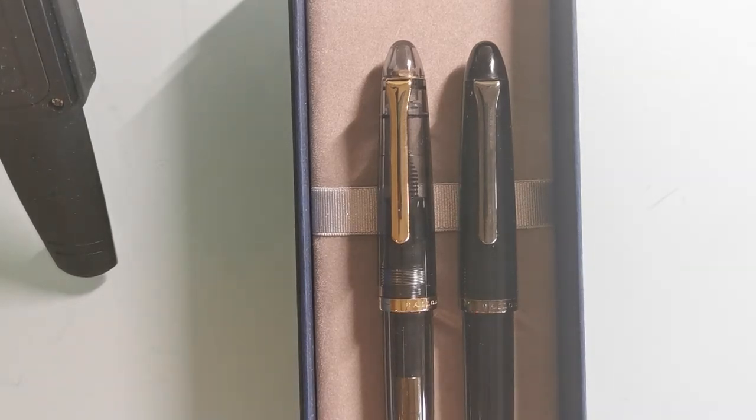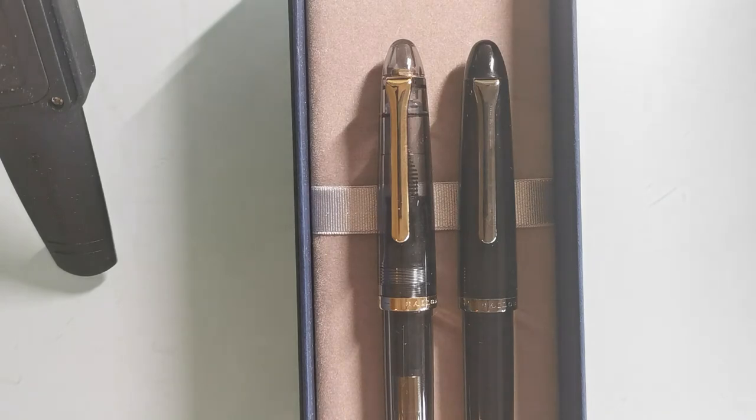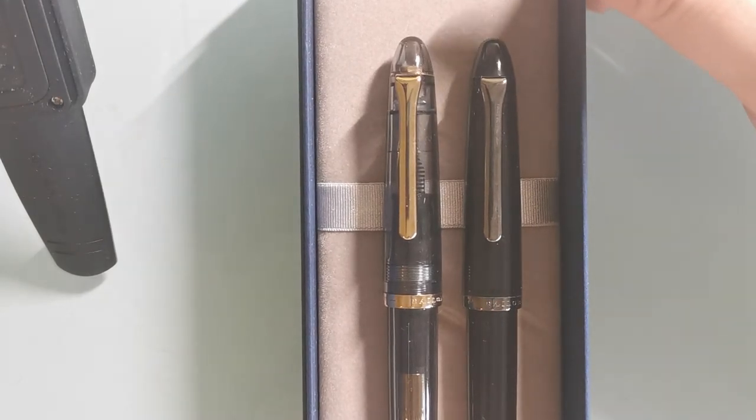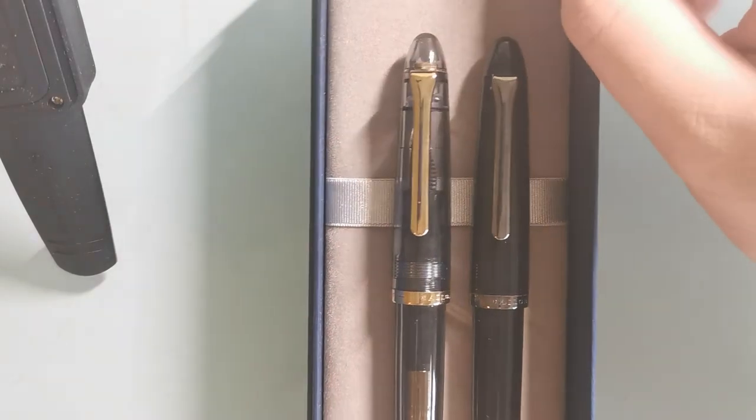Let's see how it writes. I'm disappointed to say that both did not write very well out of the box. One of them was a little dry and the other quite scratchy, so I had to do a bit of work on the nibs to make them better for my use. That is definitely disappointing, but not too unexpected, because I have read reviews of the steel nibs on the Sailor Profit Junior — which has basically almost identical nib and feed section — that the steel nib can be quite unreliable with poor quality control. That's disappointing because I normally expect better quality control from a Japanese company, especially given that I'm also paying a premium. But they write well after some tuning, and I'm happy with them now.